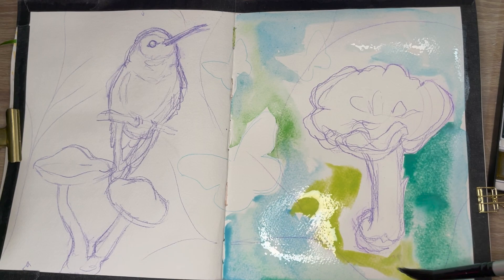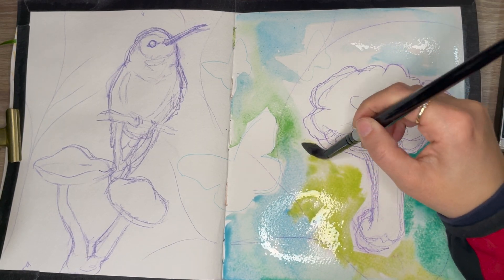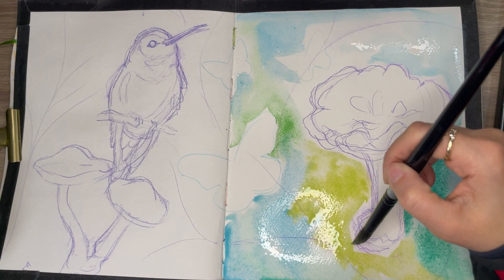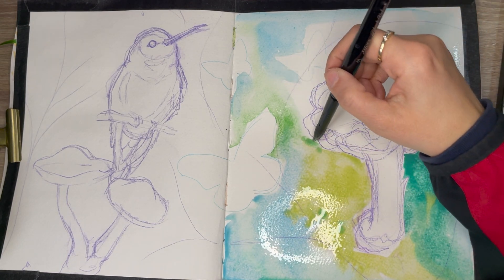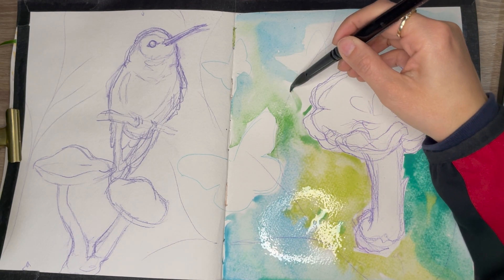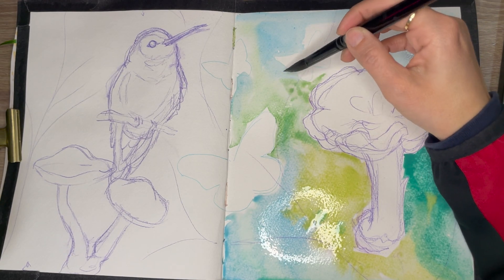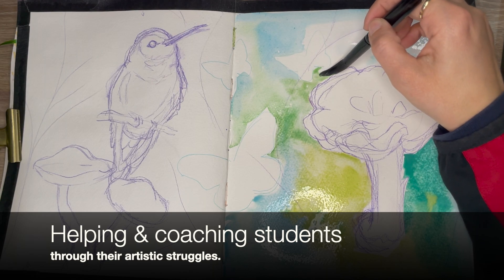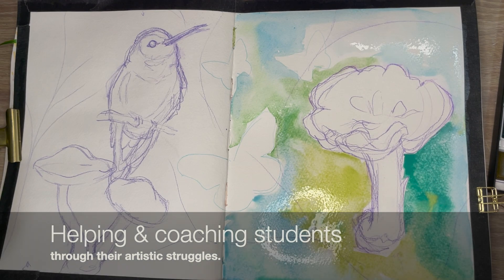Just a little background about myself. I am a high school art teacher and I have 15 years of teaching experience. These tips I have gathered are coming from a standpoint of an educator, working with a lot of the youth and seeing things that they've done and actually giving them advice to improve their artwork. So again, that's where I'm coming from.